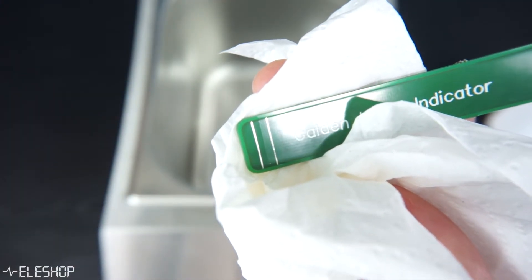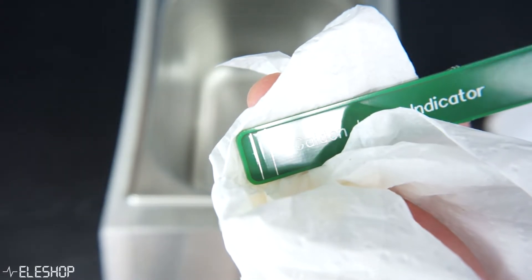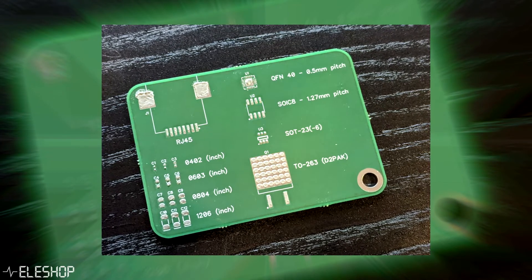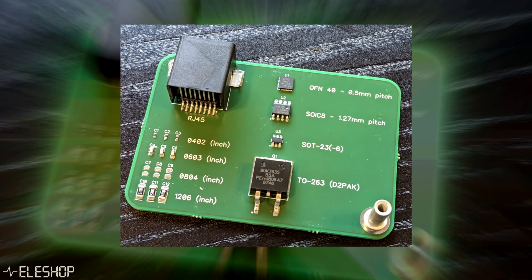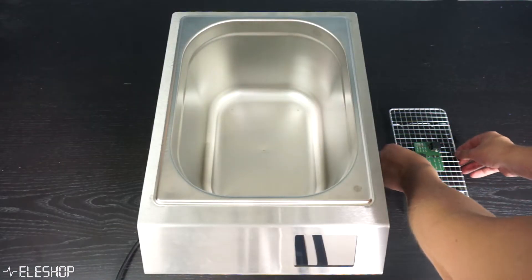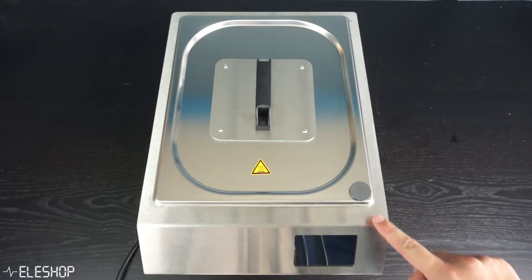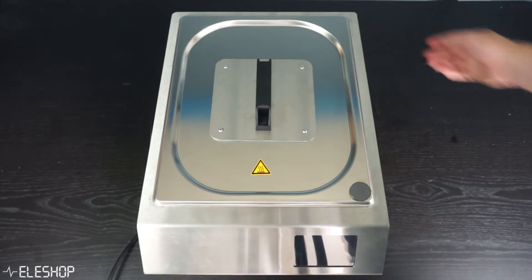You will have to buy the PFPE fluid, better known as Galden, separately. Since we're fully done with preparing the VaporFlow we can start using it. We prepared a PCB with some components ready to be soldered — both big and small — so we can see how well the VaporFlow performs. Place your prepared PCB inside the container on the rack and make sure to close the lid properly with the magnet oriented close to the display so vapor will not escape. The oven can then be turned on with the switch on the back of the machine.